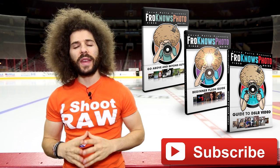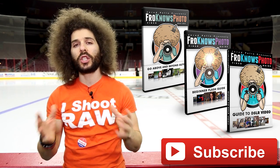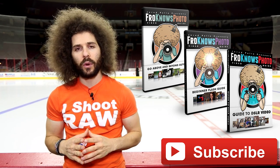I hope you enjoyed that real-world review of the Canon 7D Mark II. Please subscribe to the YouTube channel so you can get the latest videos as they come available. If you want to check out any of the educational products I have, click on any one of them on the screen to see a preview of what they are.